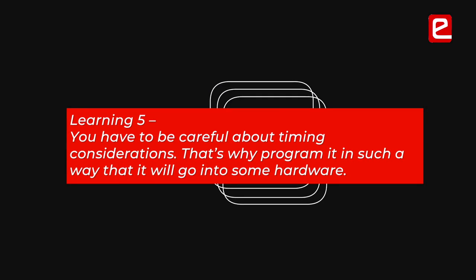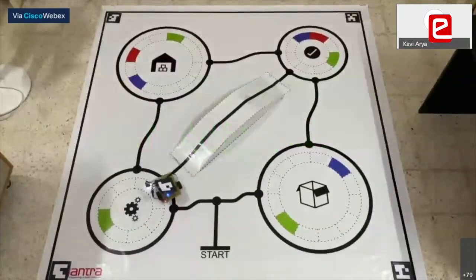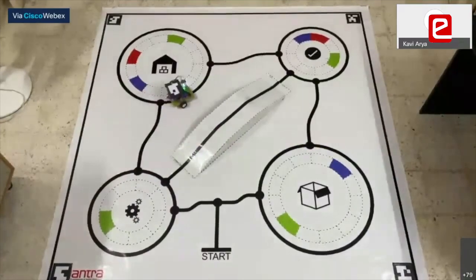Program it knowing it's going to go into hardware — it's not just going to stay on the computer. You need to be careful about timing considerations, because when you actually implement it on hardware, it will behave completely differently.